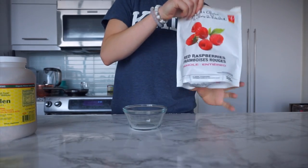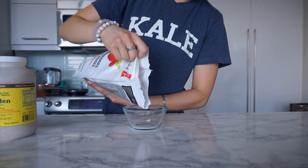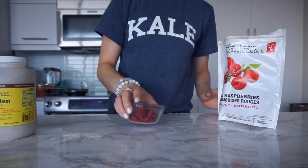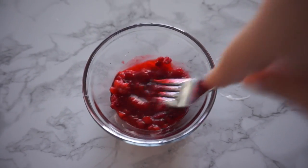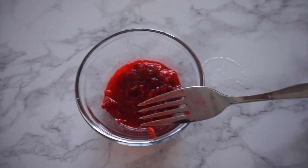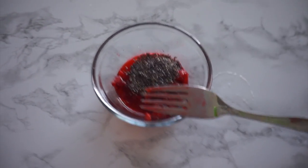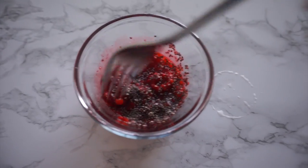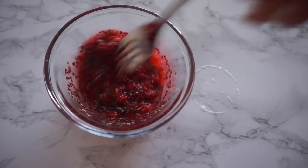While those are cooking, I like to make a little chia jam. I put in a little bit of raspberries and then microwave these for about 30 seconds. Then I mash them up with a fork — it's kind of like an instant jam. And then I'm adding about a teaspoon of chia seeds. I'll just stir that up so it can thicken and become like a jam while my pancakes cook.